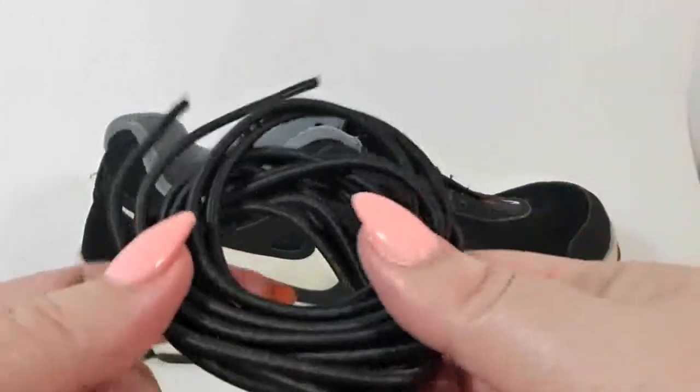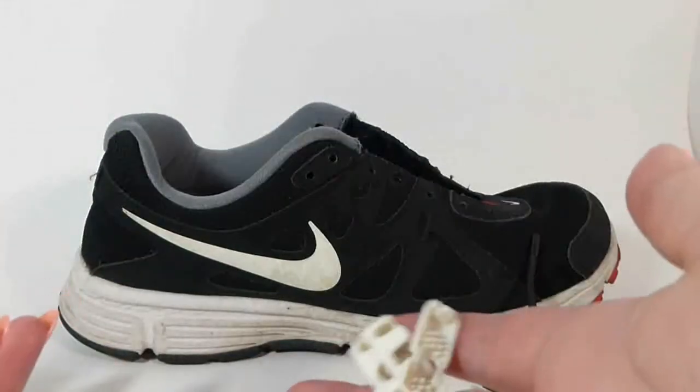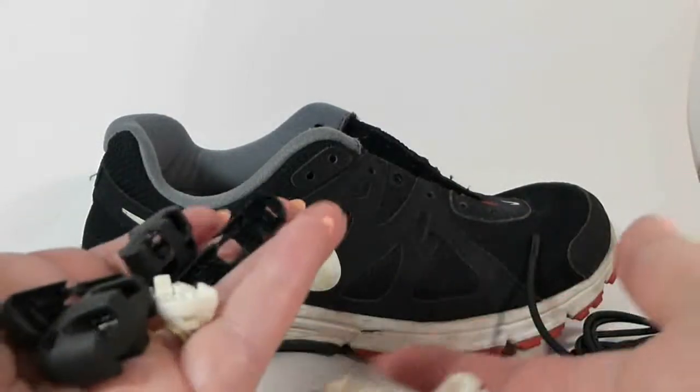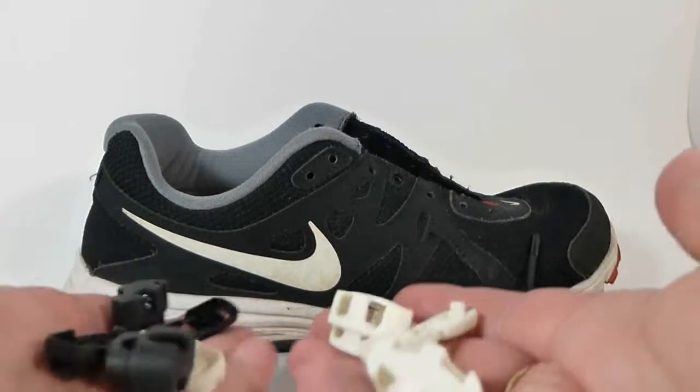Today we're going to check out these fast laces. They come with your laces, all like this — two of them. What I think is really cool about these, that I haven't seen with other ones, is that they come with two different colors, so you can choose whichever color you want to set off your shoes. Let's put these in and you can see how they work.